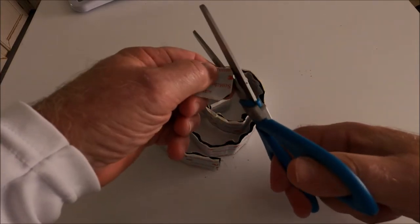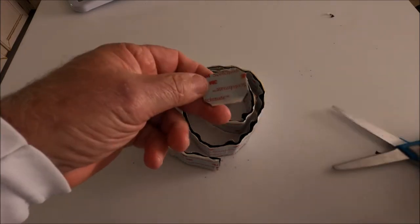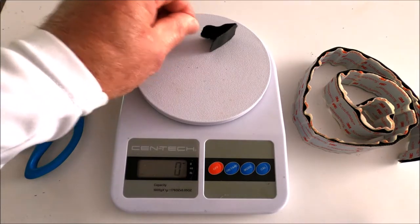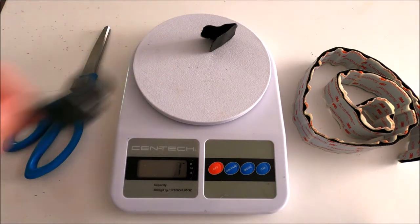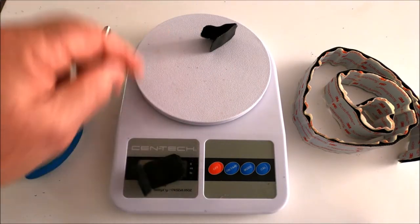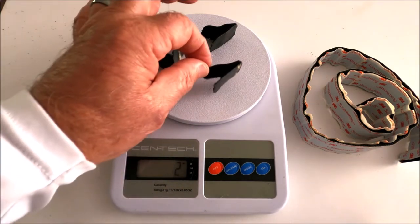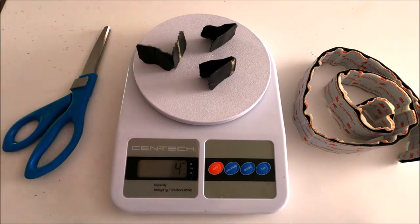We're going to do three of these. All of us that own duplex tents do it mostly for the weight savings, don't we? So let's take these three pieces of hook and loop tape and put them on the scale. I peeled the backing off so we can get an accurate measurement — right there, we have three grams.